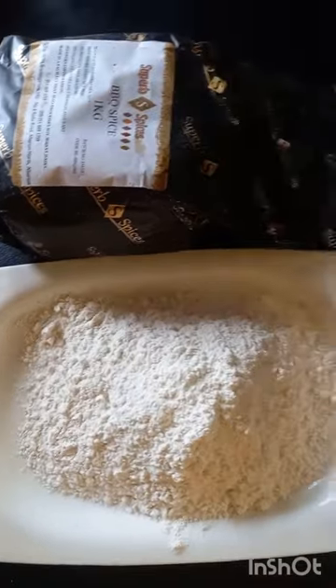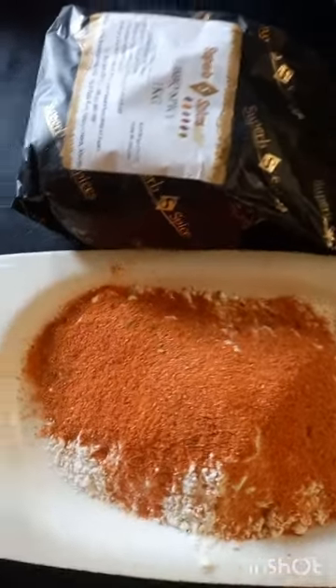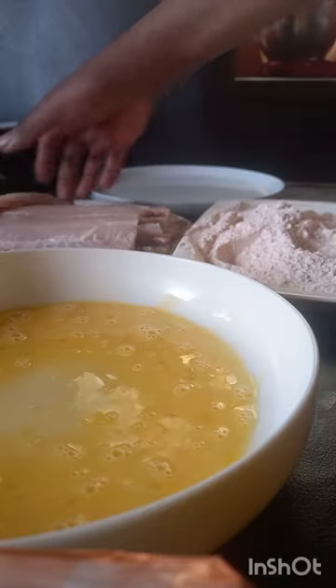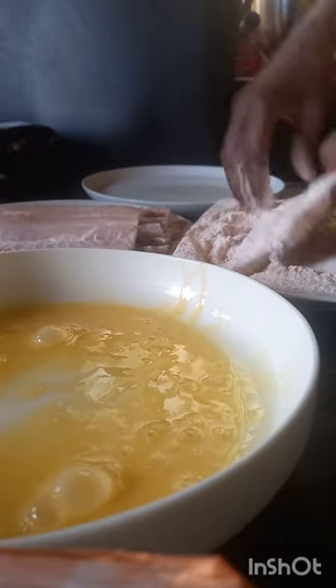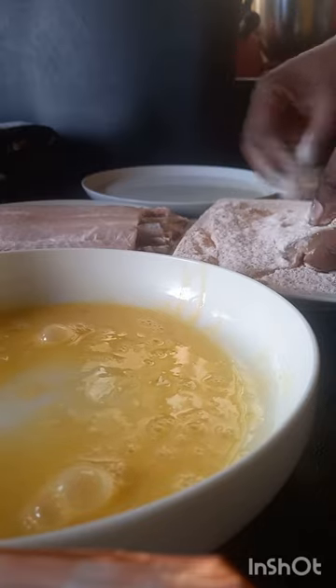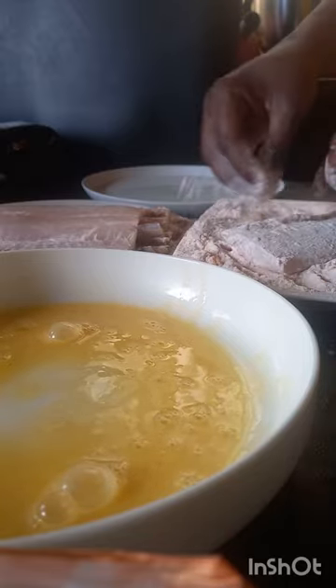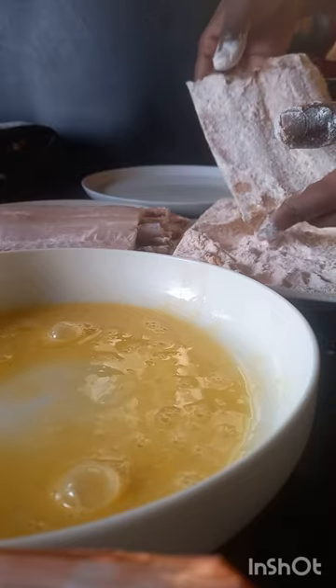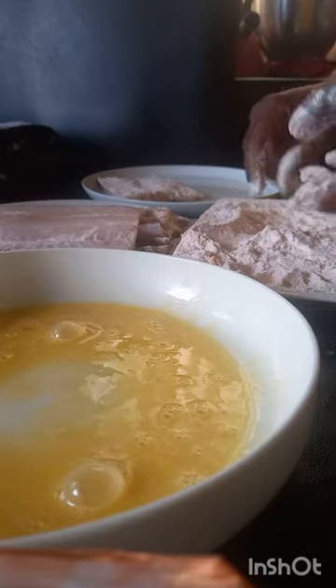For the coating, I use this barbecue spice — this size is what I use. You mix your flour with it, according to your amount. That's what I'm going to use for my fish. Once the fish is cleaned, first you dip it into egg, make sure the egg gets in, then take it out and coat it with your flour mixture — the barbecue spice and flour — making sure it is coated on all sides. Then put it aside, ready for deep frying.